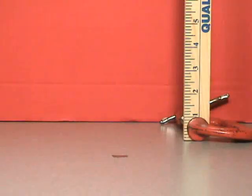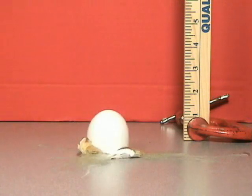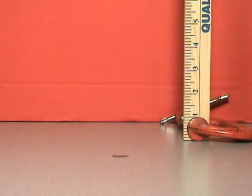It breaks. Yes, every time you drop an egg 24 inches from here to the countertop it's going to break.